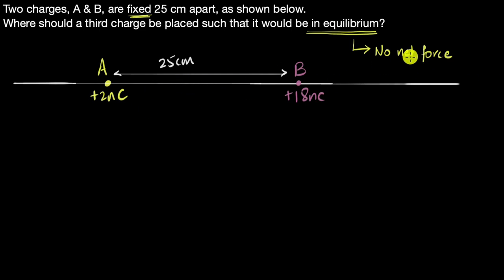Another way to think about it: if the net force has to be zero, that means the electric field at that point must be zero. If the electric field at a point is zero, the net force there is zero. So our goal is now to figure out where in this setup the total electric field due to these two charges is zero.